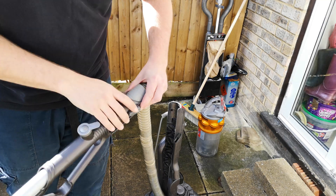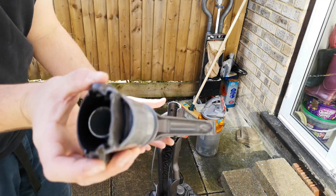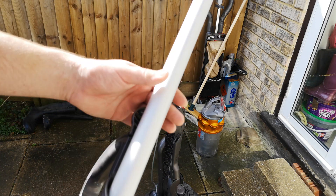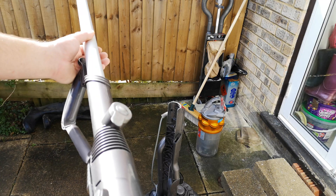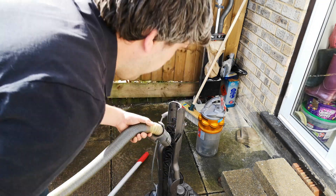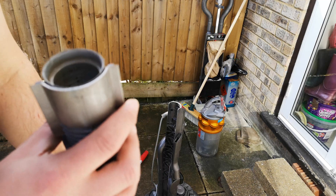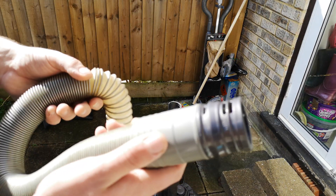Let's have a look at the wand and we should remove the hose. That's all wet up there, so this would need a good dry, but that's okay for now. Take the hose out - and it's absolutely fine. No mould, no nothing.